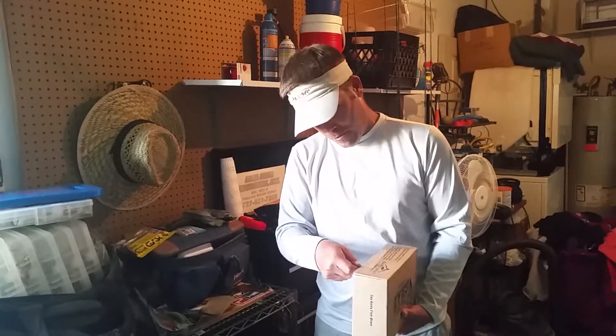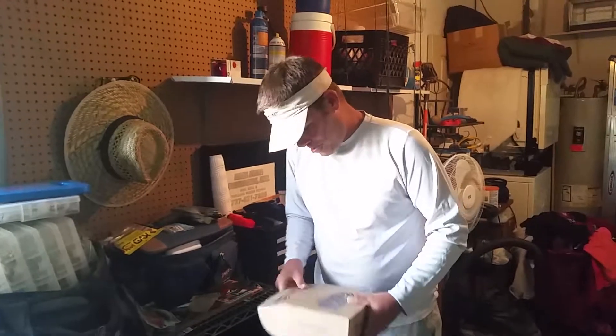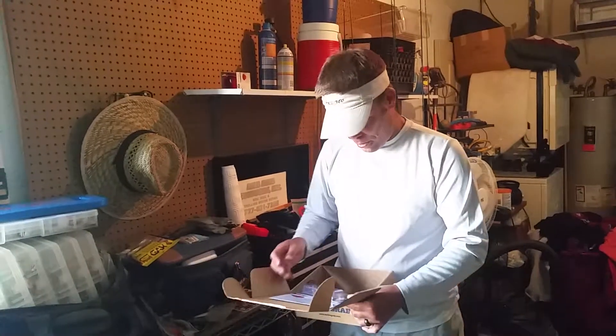So as you can see, I'm breaking the seal now. Alright, got my card up front here. You know me, I like to just dive right in.